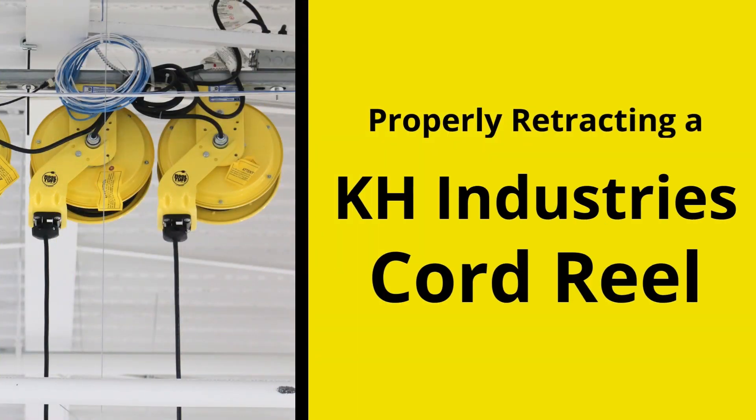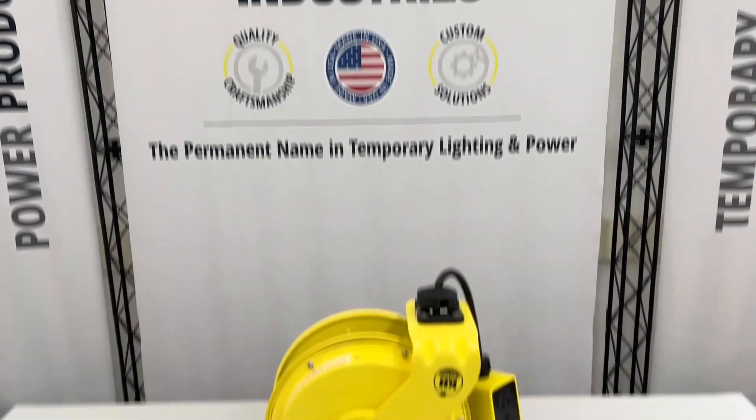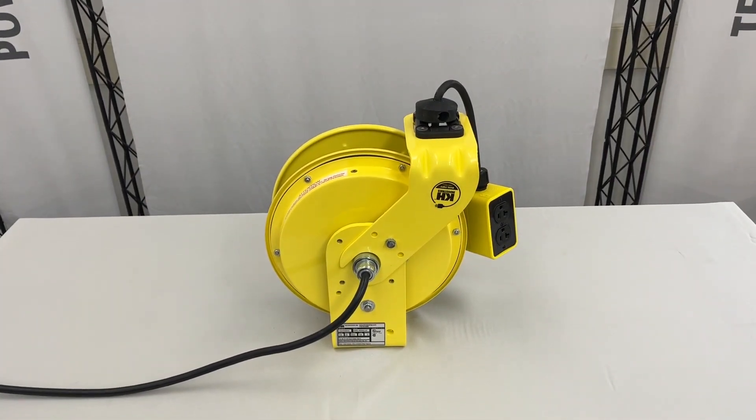Today we will be discussing how to properly retract a KH Industries cord reel. For this demonstration, we will be using one of our RTB series reels.